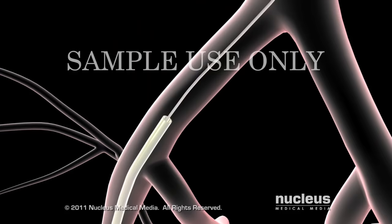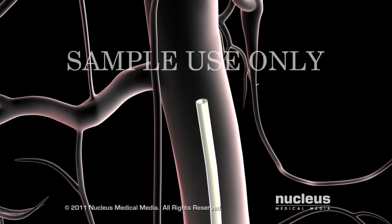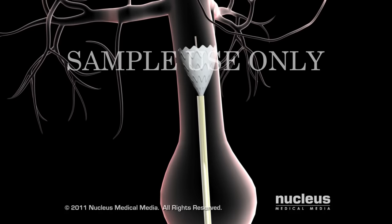A catheter or hollow tube will be passed over the guide wire and pushed toward your aneurysm. Using live x-ray pictures as a guide, your surgeon will pass an endovascular stent graft, a compressed fabric and metal tube, through the catheter to the aneurysm.